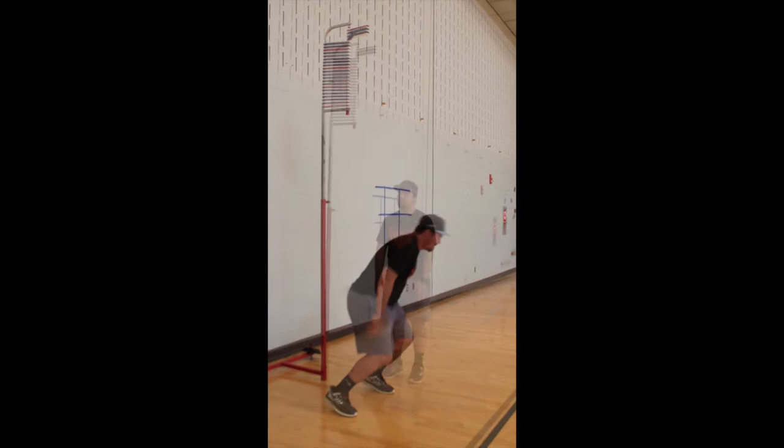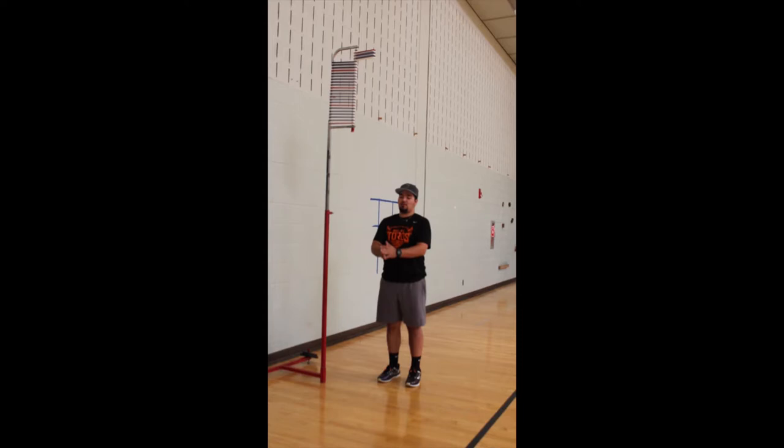Next, the participant will be asked to jump from underneath the tab to find their jumping reach. Be sure to use the Reset Pull to move tabs out of the way during each trial. The participant will perform this jump three times or until they can no longer reach the tab.